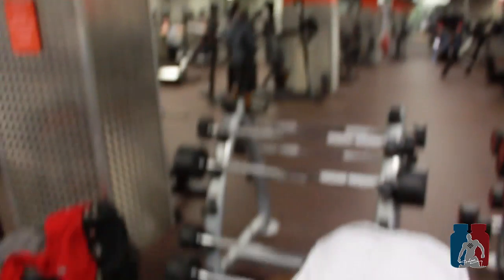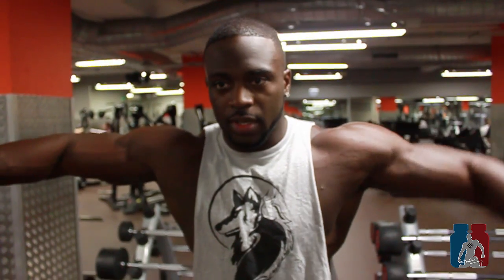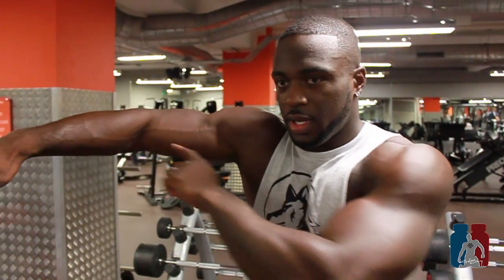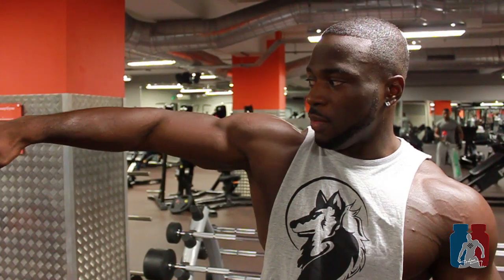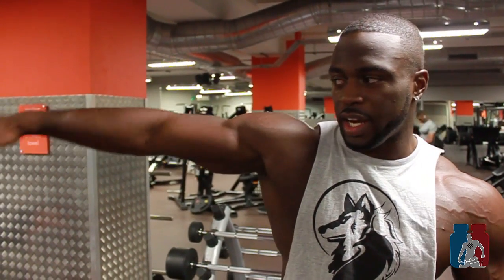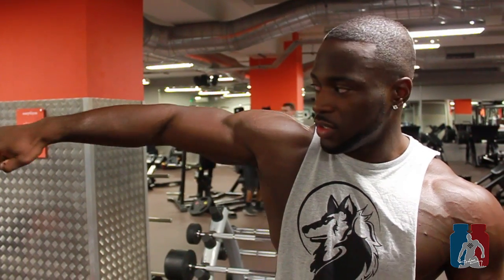So what should you be doing? Put the dumbbells down for a second. You should look like this — see, elbow up. Think of it like you're holding a jug of water: if your arm goes too far forward or isn't in the right position, it's wrong. You want it right there.